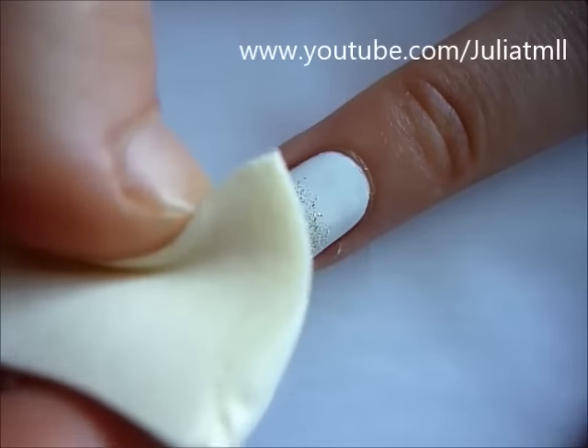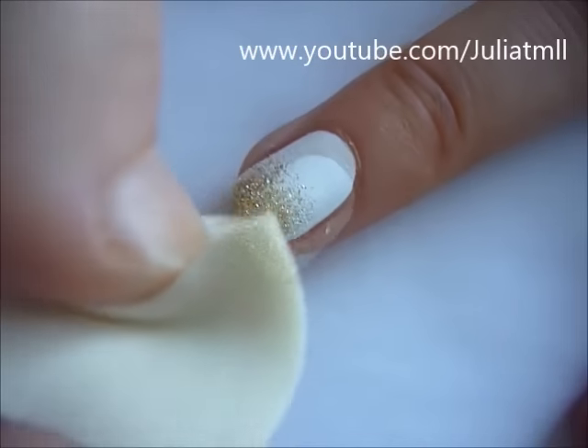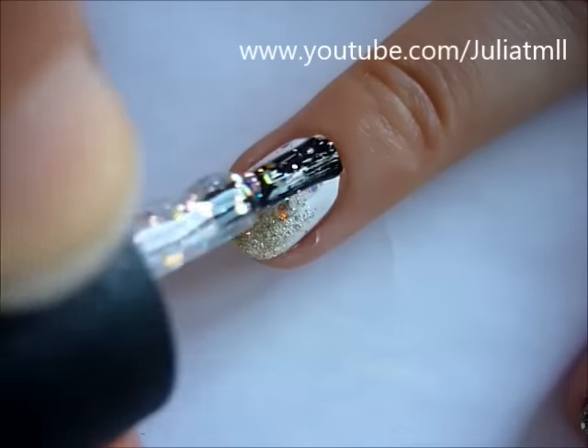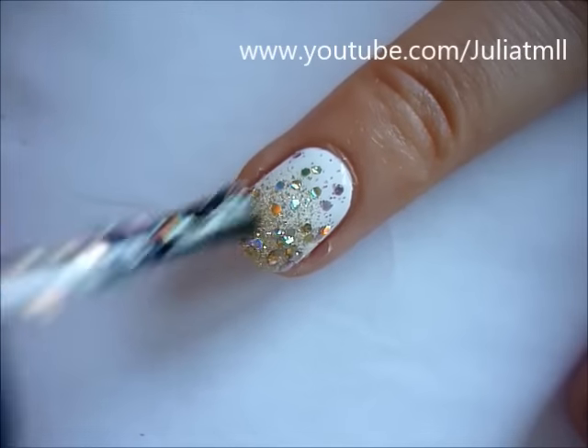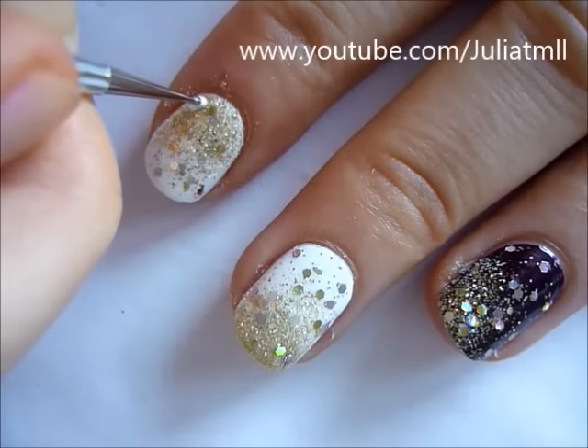It could be towards the cuticle, towards the bottom, towards the side. I alternated them on all of my nails where I placed the glitter. Then, using the sparkly color called Lips Are Dripping Honey, just paint that on onto all of your nails.